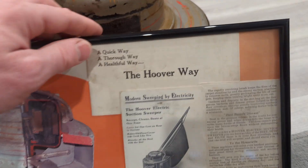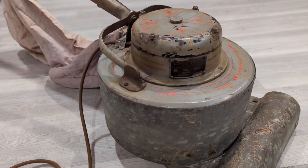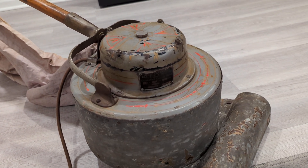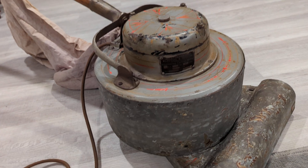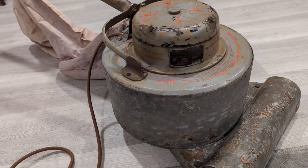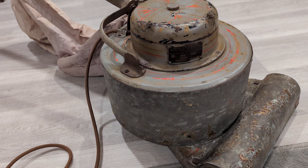The story of this particular one is that in the 1950s, a Hoover dealer had run a contest for the oldest Hoover. Somebody produced this specimen, which of course won the contest. And it was in the possession of this Hoover dealer since then, and then he gave it to Kyle.